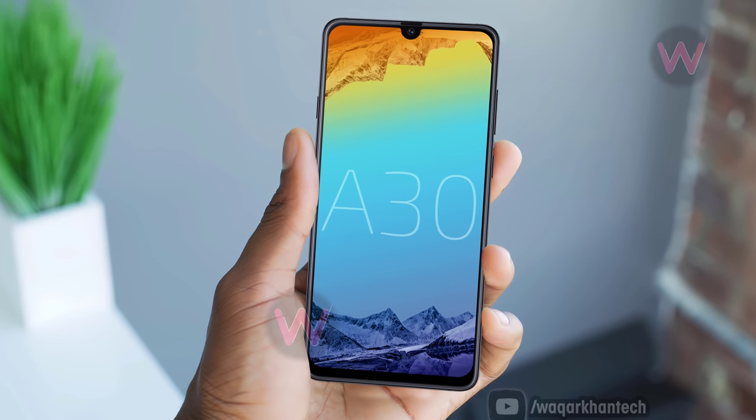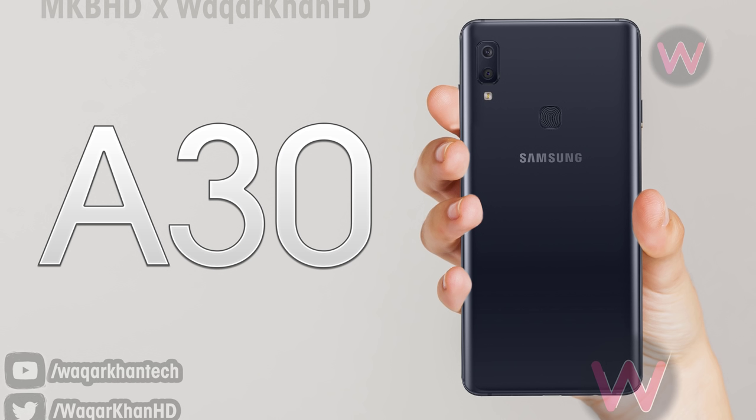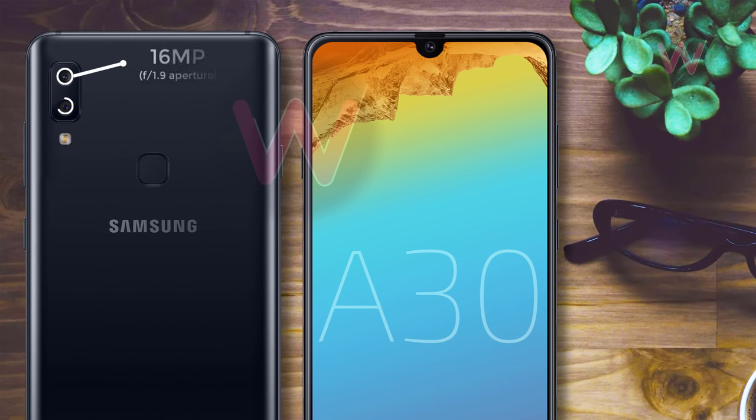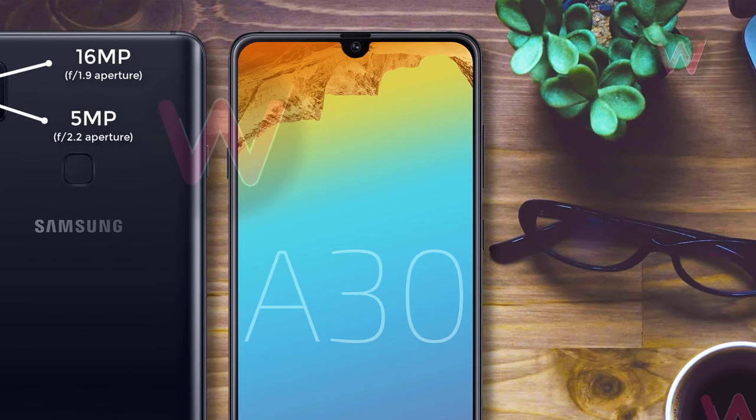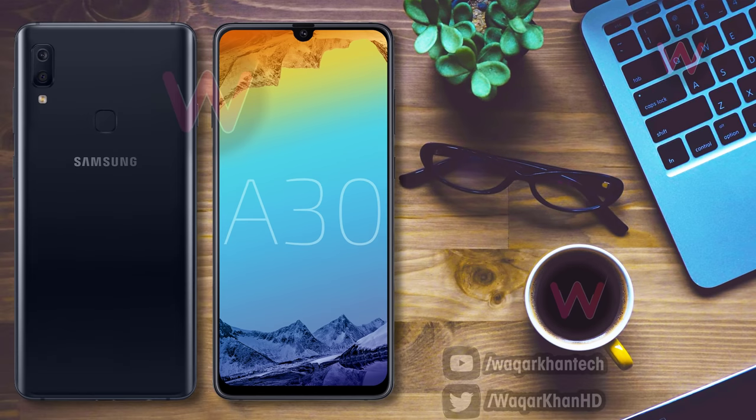The Exynos 7904 is the same chipset as the Galaxy M20, and the A30 will be available in 3GB RAM with 32GB storage and 4GB RAM with 64GB storage configurations. There will be a fingerprint sensor at the back of the phone. For optics, the A30 will feature a dual camera setup at the back comprising a 16-megapixel and a 5-megapixel lens, and a 16-megapixel selfie shooter on the front.